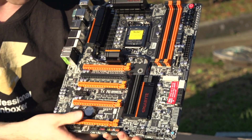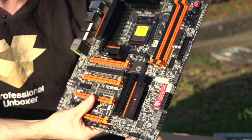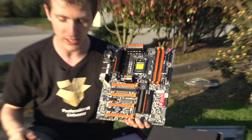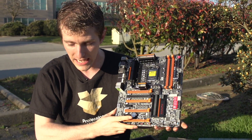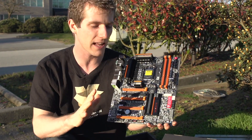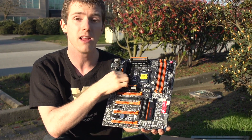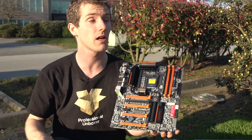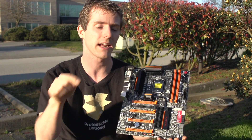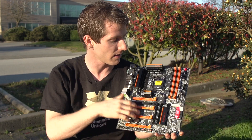Just throwing more power phases at a board is not necessarily going to improve performance in any meaningful way — you actually have to build good phases. Gigabyte is using the same IOR truly all-digital PWM, so there's nothing analog left in the power delivery system. This is the same technology on the board I'm using, the X79SU-P5, which is an X79 board — whereas this is a Z77, so a different socket.